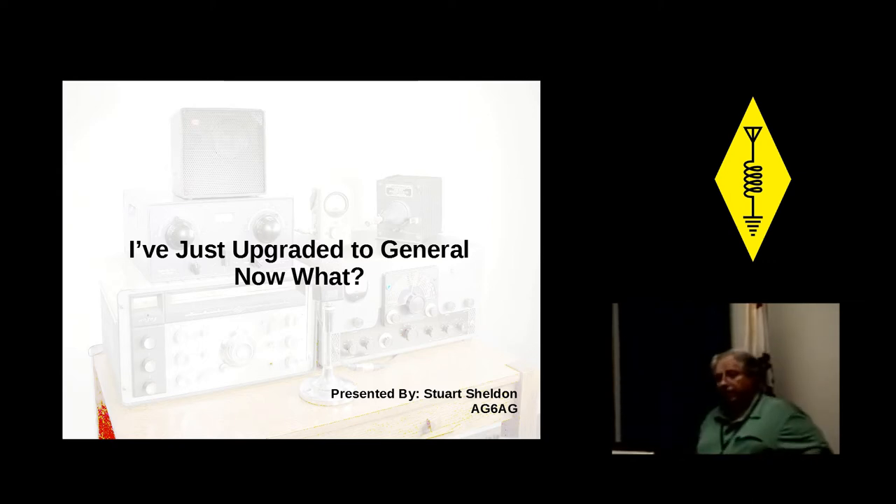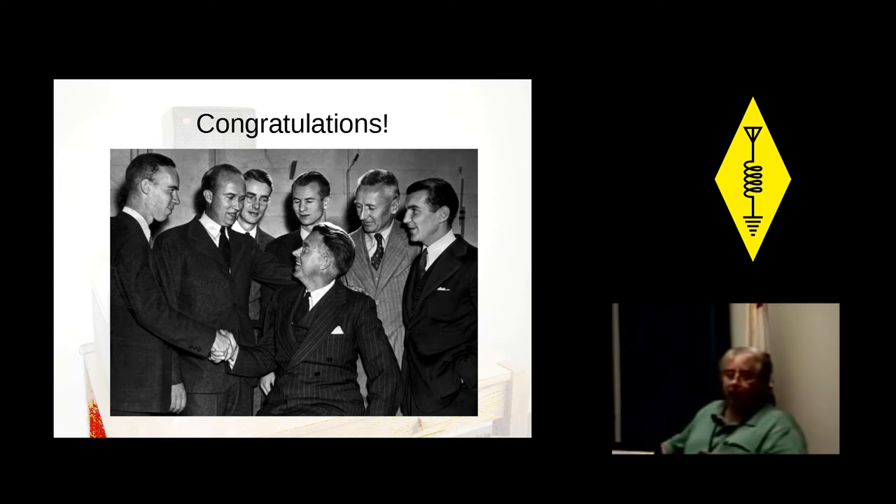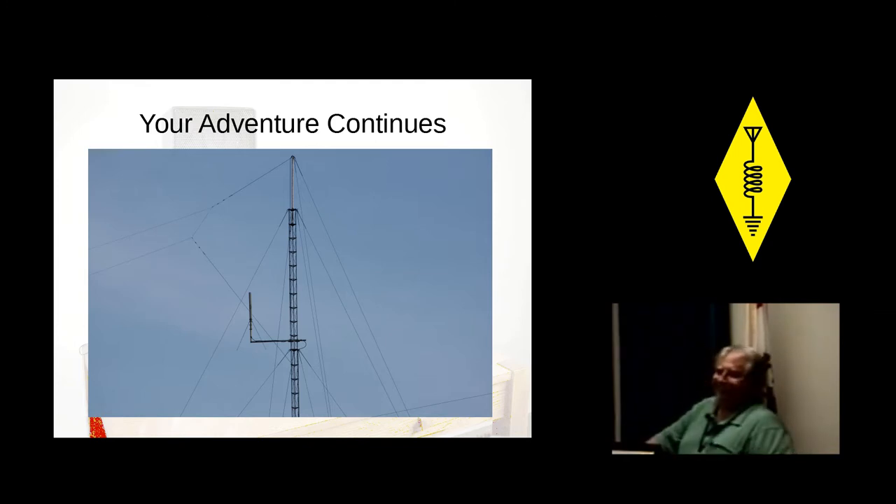Let me be the first one to congratulate everybody. You have joined an elite group of people. You are now part of one quarter of all licensed amateurs in the United States that have risen to the level of general. The adventure is now continuing — this is all new stuff. You can talk any place in the world on HF, do CW, play with digital modes on sideband, and learn how to spend lots and lots of money.